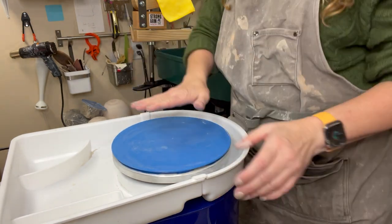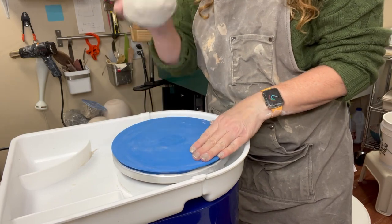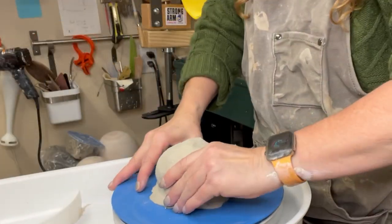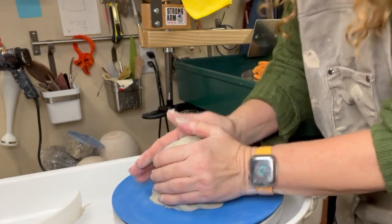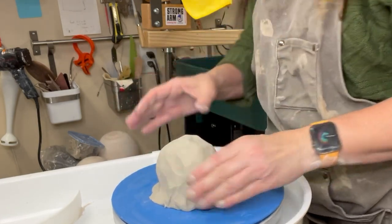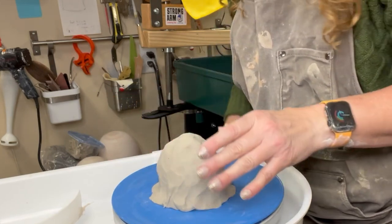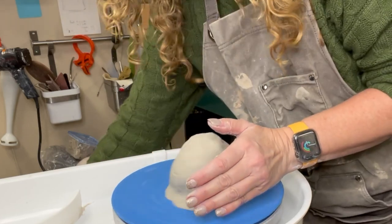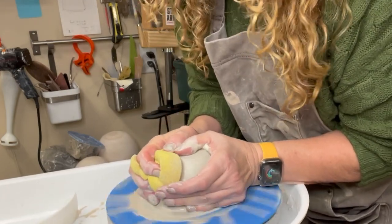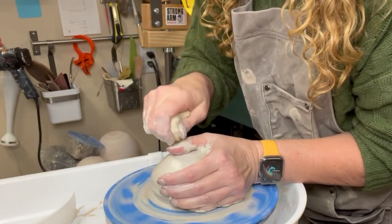In my unboxing video I talked about the level of my wheel because I do not like to be hunched over. This wheel is very short — you'd put it on the floor, but I have it on a short table that brings it up to a nice standing height. In my wheel throwing videos I normally use my Skutt wheel, which is a standing height wheel. If you want to see videos in greater detail on how to throw, center, open, trim, anything, please check out my wheel throwing playlist.